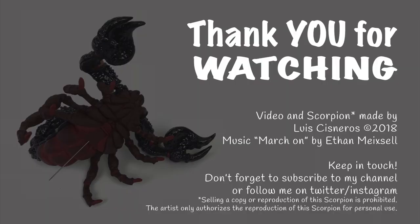And that's all. Thank you so much for watching. I hope you enjoyed this video tutorial. Did you like it? Do you want more like this? Let me know, and don't forget to subscribe if you want to see more videos like this.